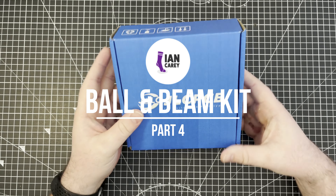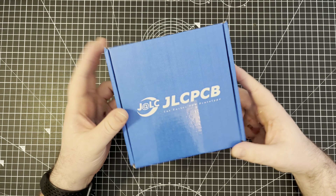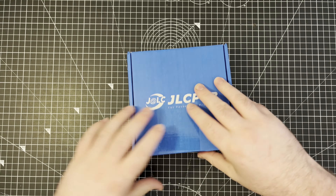My PCBs are out. I am so excited and absolutely terrified — they're from JLCPCB. So let's open them up and have a look. So scary.